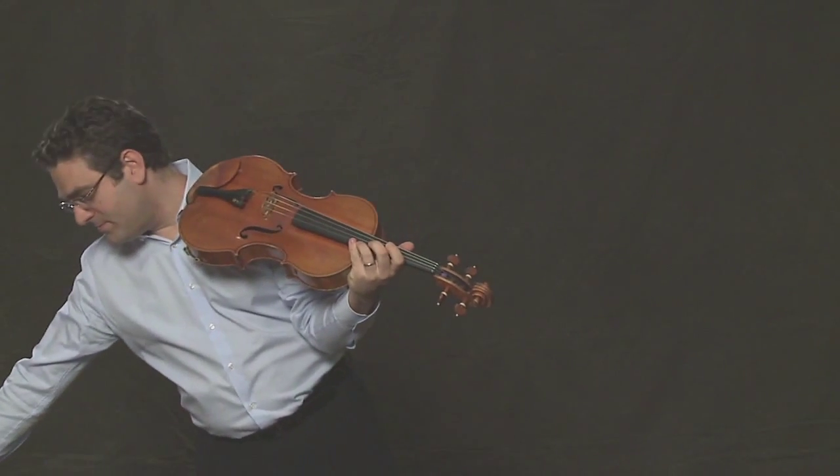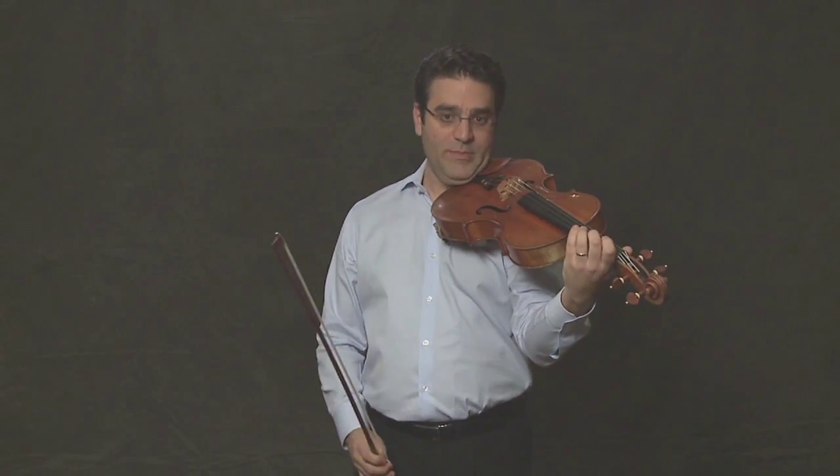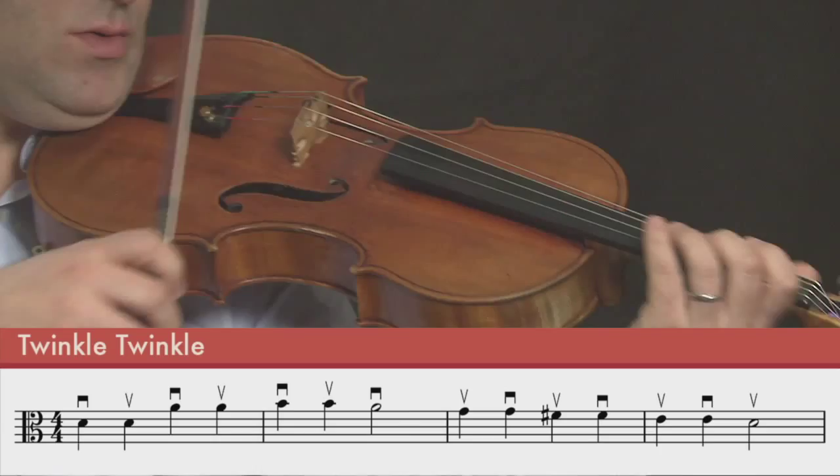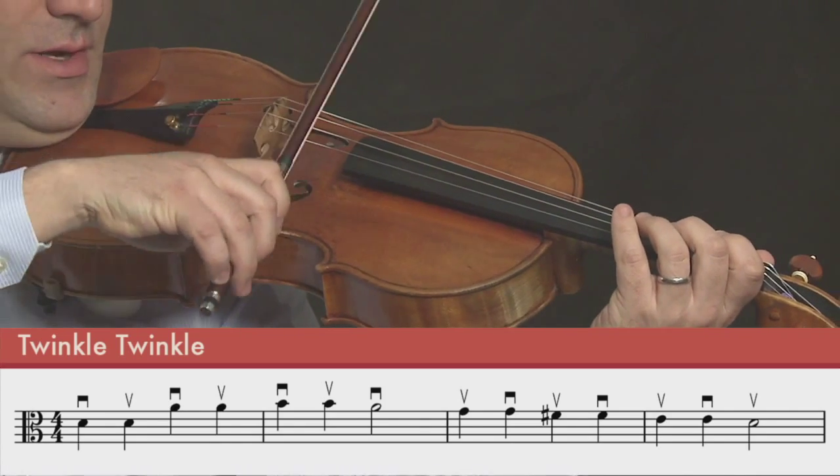Now let's try that again with the bow. Remember, the quarter notes are short strokes, and the half notes are longer bow strokes. One, two, three, four.